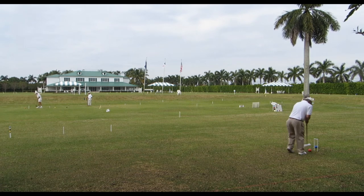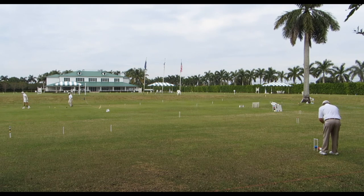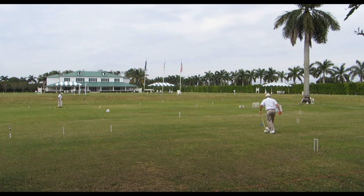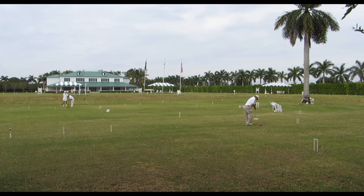Again, we're applying this idea of sending a ball to the other side — in this case a little to my left. The idea is I want to be able to rush blue to the fourth wicket in the middle. If you can keep this pattern going, it really gives you a chance to make several wickets in a turn. The two-ball break is by far the least reliable of all the breaks. A break is simply a term describing a play where you can make more than one wicket in a turn in a deliberate manner.